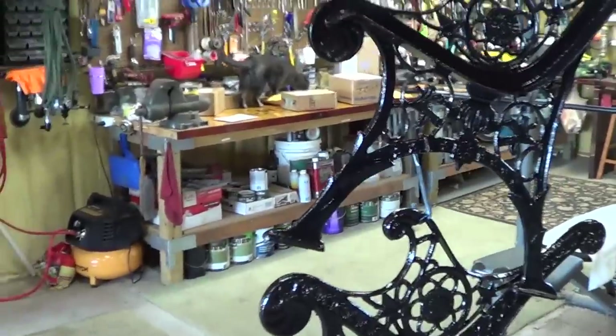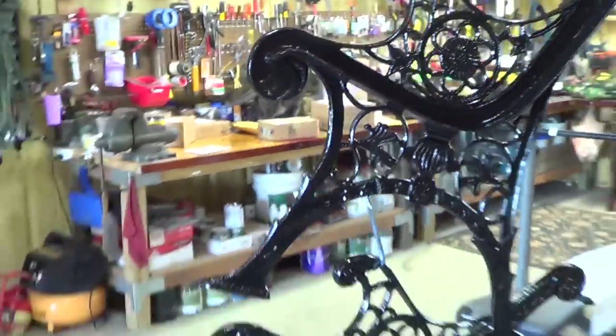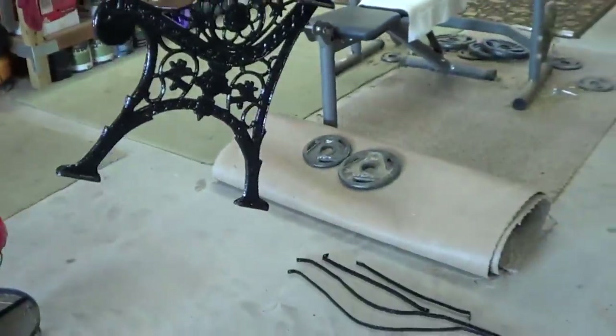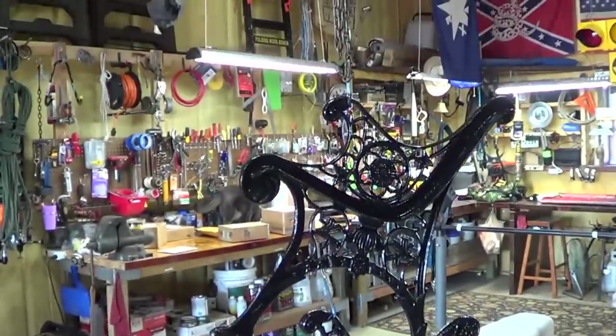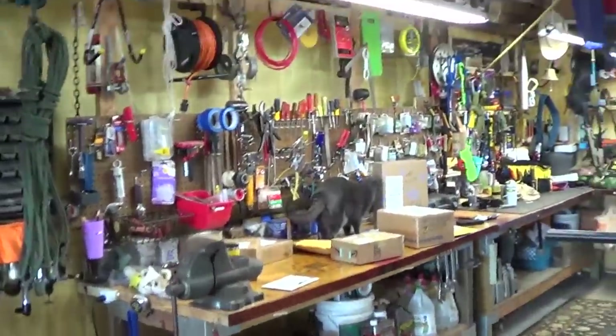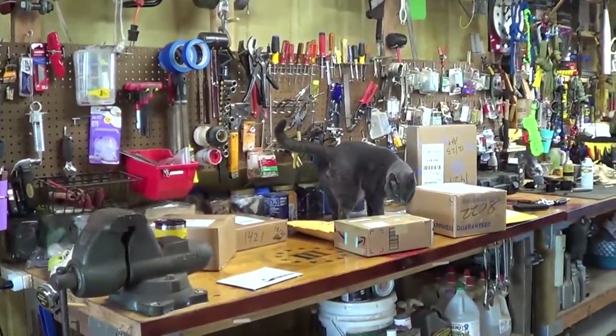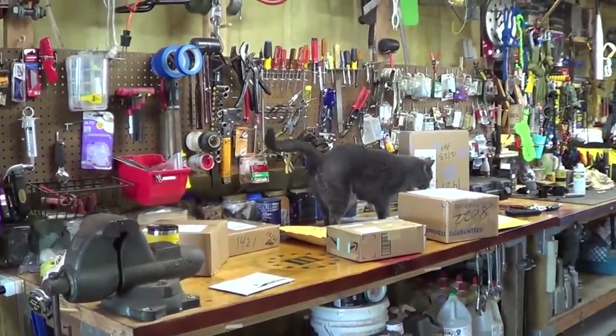I don't know if I already covered this — I covered it in a couple of videos but I haven't posted them. Sometimes I lose them. So I finally finished painting these guys for the bench — not the table, the bench.